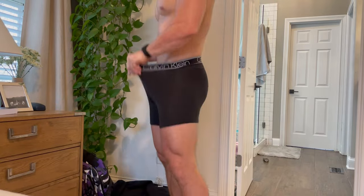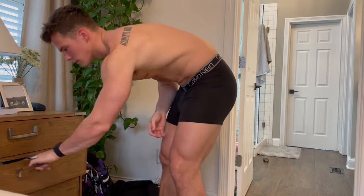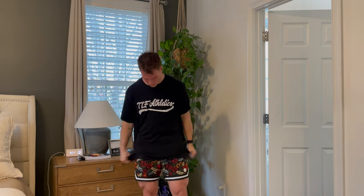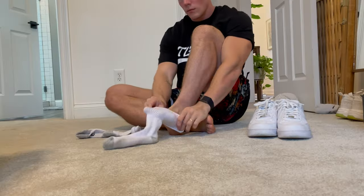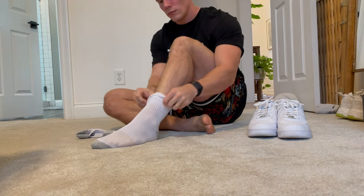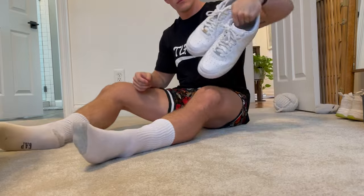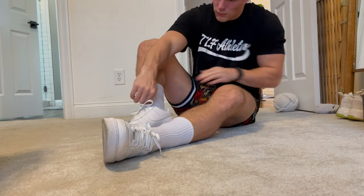You know me — I'll be rocking some TLF for the day. It's getting a little warmer outside so we're going with the six-inch shorts and the TLF Athletics baseball tee. I like to rock white shoes on the daily, so we've got the tall white socks and the Air Force Ones. Get those bad boys on and you're ready for the day.